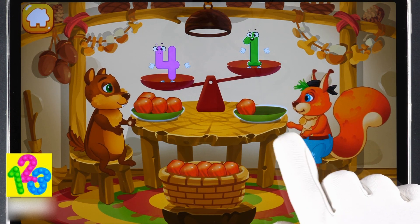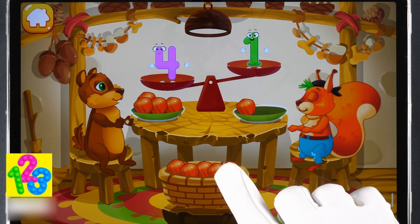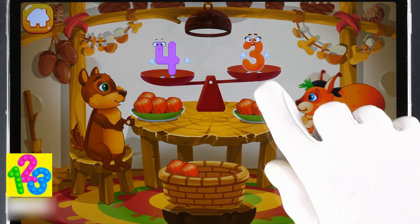The chipmunk has four nuts and the squirrel has one nut. Put a nut from the bowl to the animal which has fewer nuts to make the amounts equal. Like this!